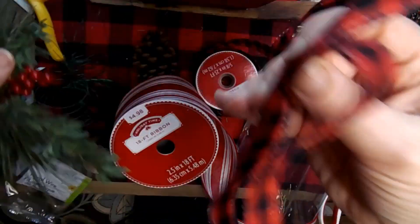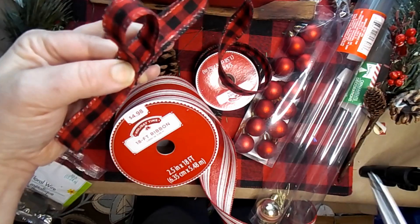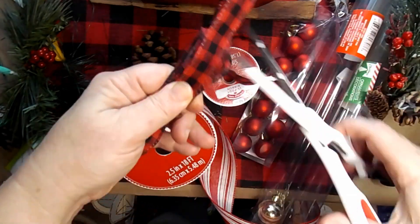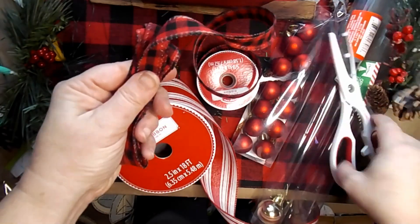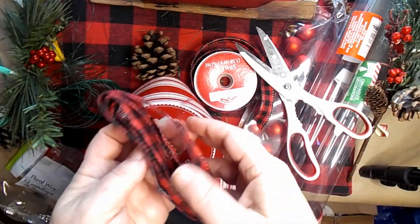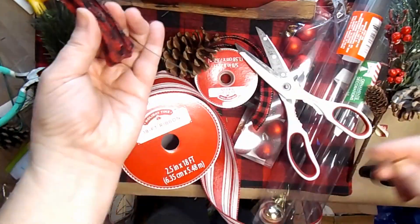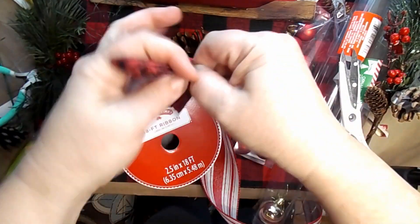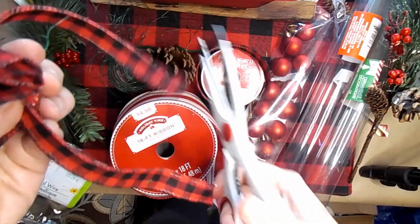For my bow, I am just going to make three loops, snip them but keep them all together. Then I'll just take my wire and go around the middle to keep it all together. I will cut a piece of ribbon to tie around the wire to disguise it and help keep it all together, then cut the two tails at an angle. It is as simple as this — it turns out to look like a very high end item that just took a little bit of time and very little money to make.